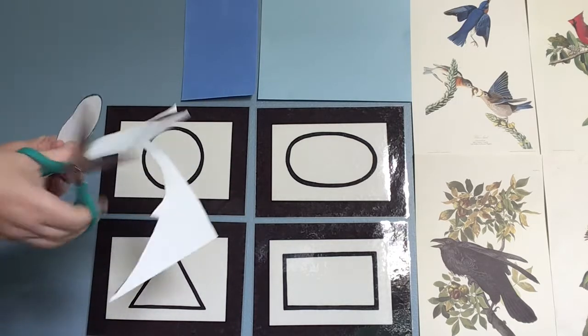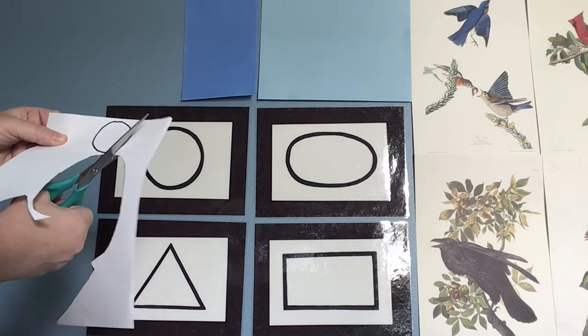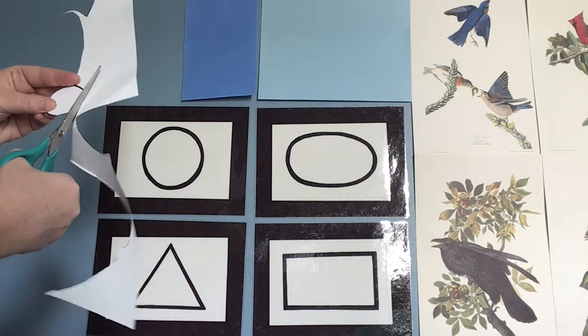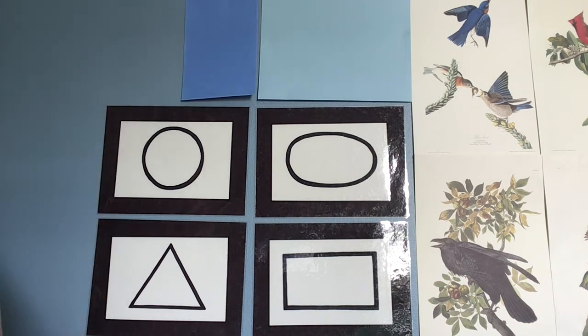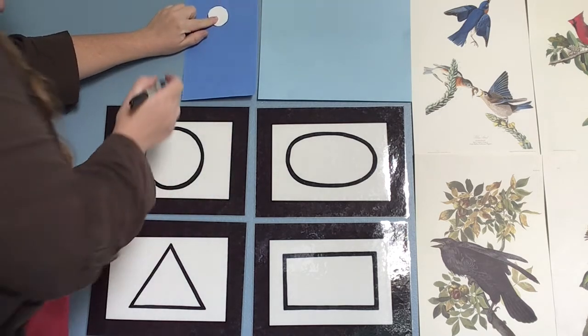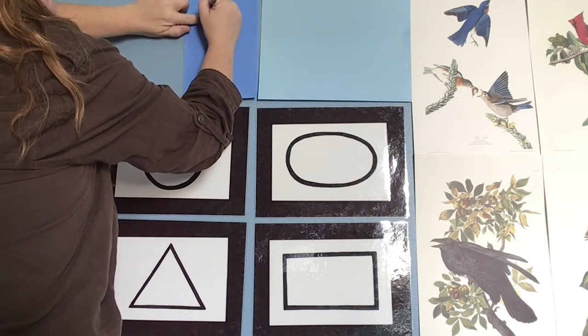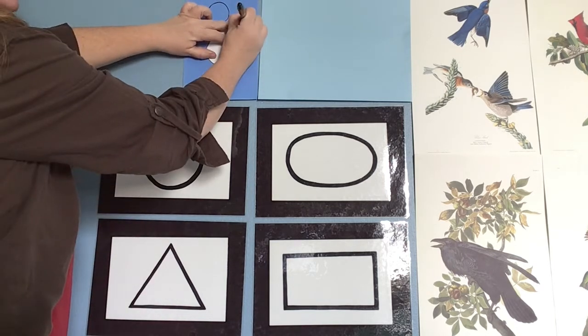Now I have the oval — the main part of my bird — and now I'm going to cut out the head. Once we cut out all the pieces, we can put them together. Now we're going to use those pieces to draw the blue feathers for the bird. These are the white feathers; we need to make blue ones. With your circle, put it on your blue paper and trace each one — we're going to trace each shape and cut them out too.